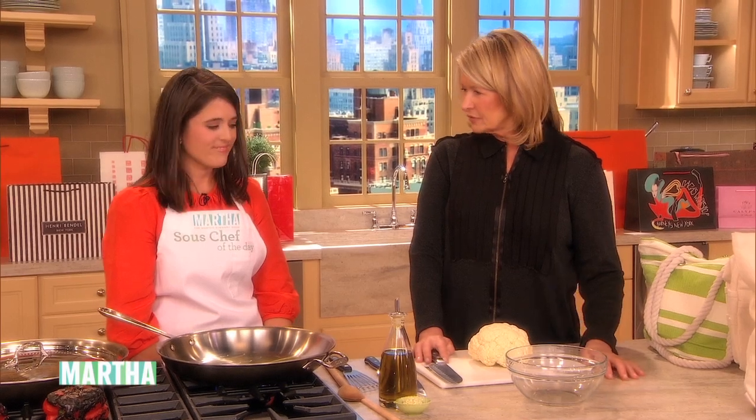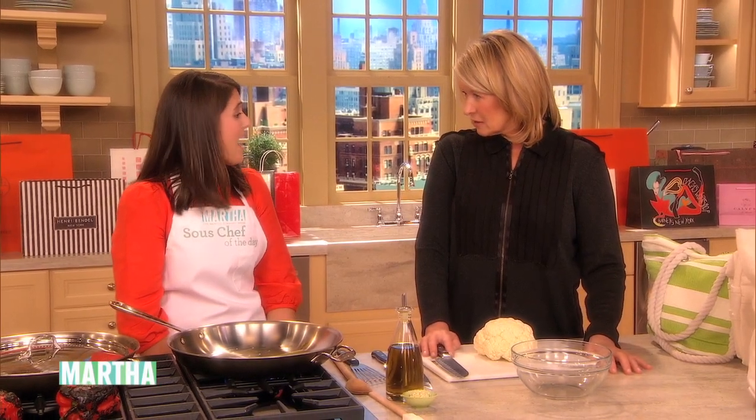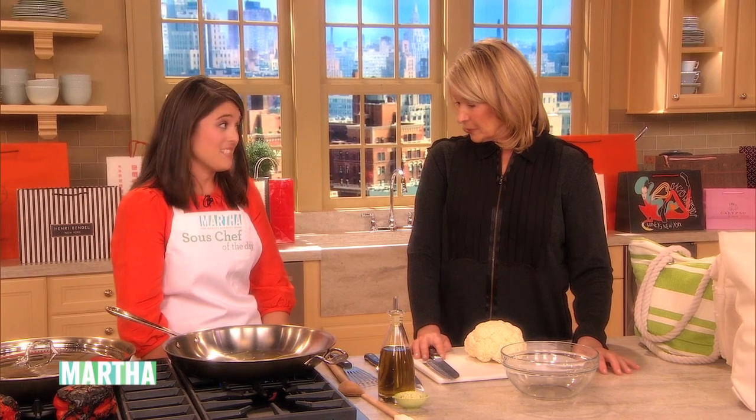I thought I would show you how to make these cauliflower steaks. Have you ever made a cauliflower steak? I have not. Do you like cauliflower? Yes, I do.